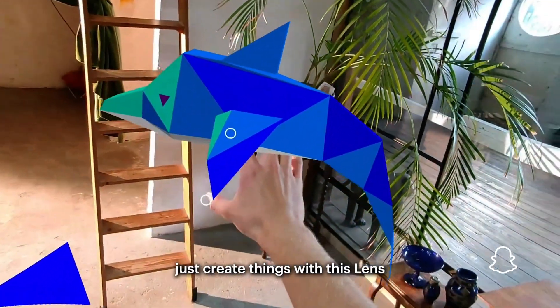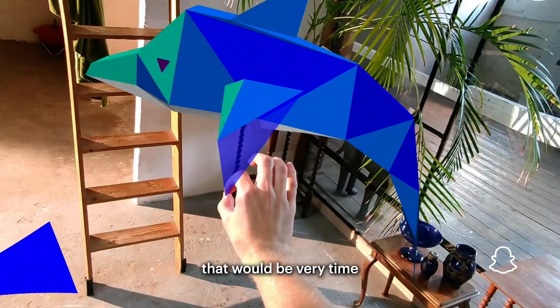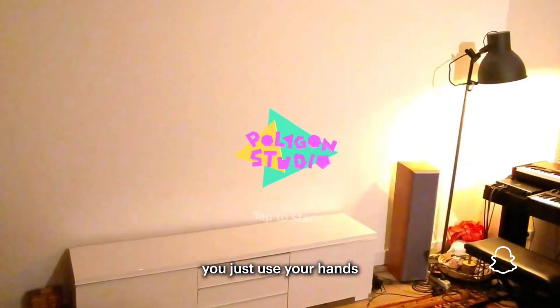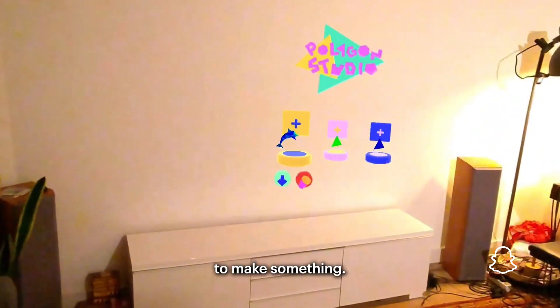I'm really hoping to see people just create things with this lens that would be very time consuming to do on a computer, but then actually in the lens you just use your hands and your creativity to make something.